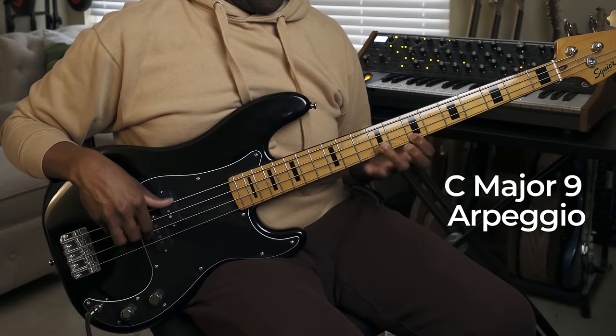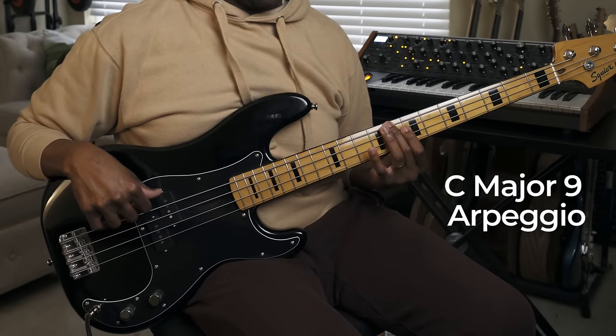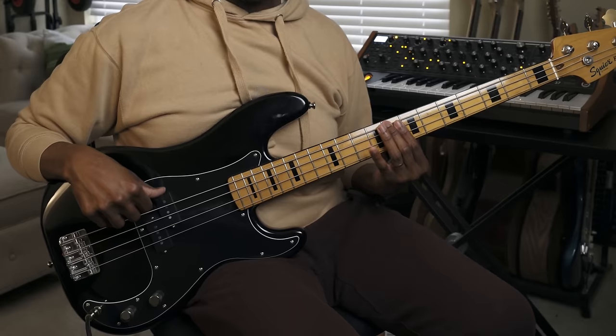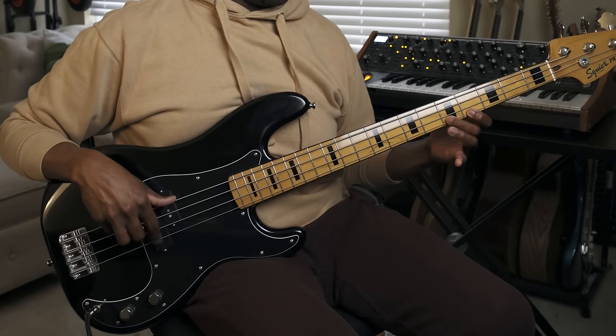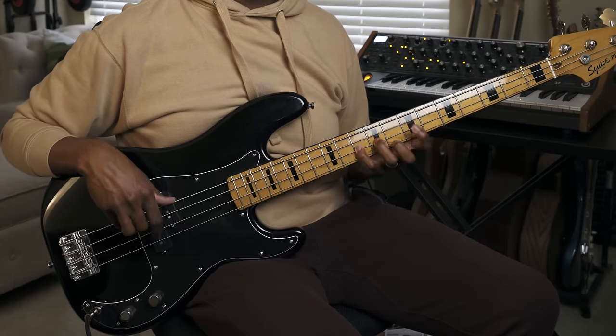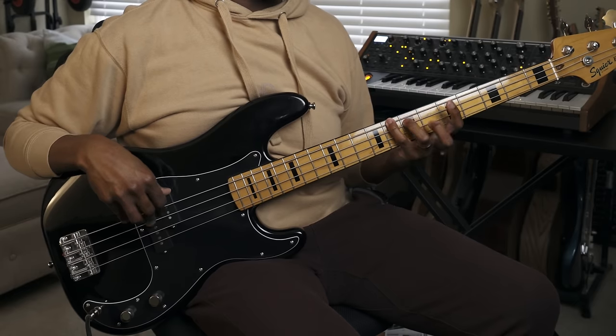I do this with all my different types of chords — three-note, four-note, five-note — and practice them in all different directions. For example, with a major nine: vertical, then backwards. When you start doing this, you see where you can go with your arpeggios. If you want to go up the neck you can, straight down you can, or backwards — and it really helps you identify and see the bass neck easier.